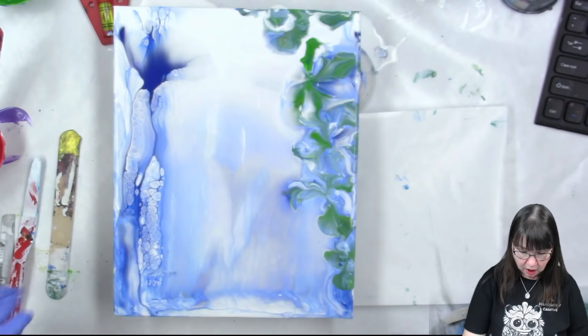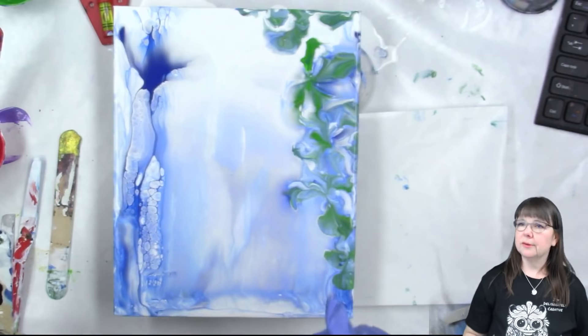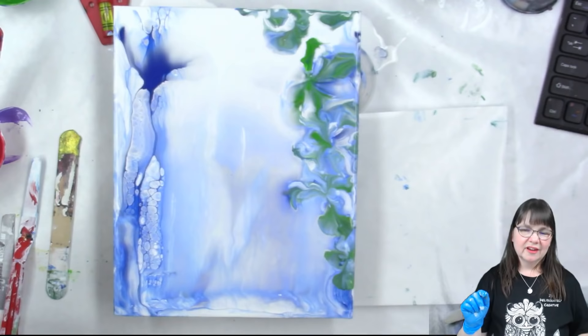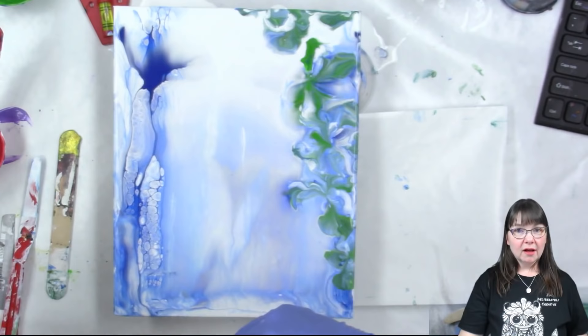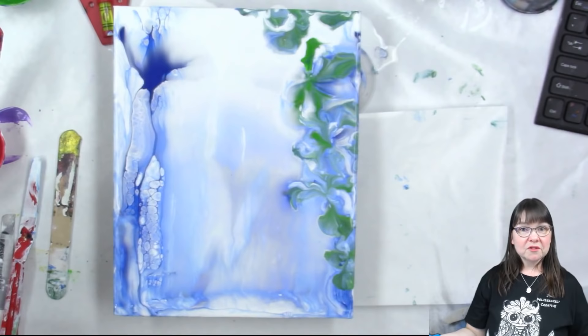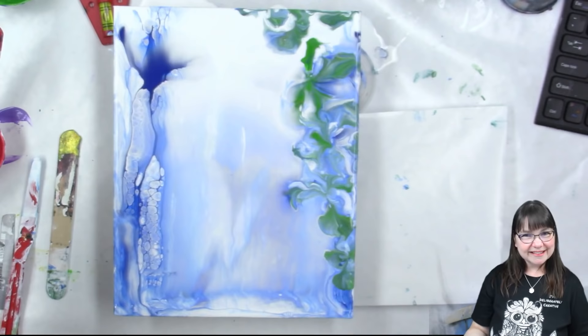Now I think I want to go ahead and put the hummingbird in and let this sit for a little bit before we try putting the flowers. If you go up to the corner, there's an iCard that has the how-to-draw-a-hummingbird lesson start to finish - anybody can draw! I also have the handout available on my website. Please click that like button, hit subscribe, and click that bell for notifications.